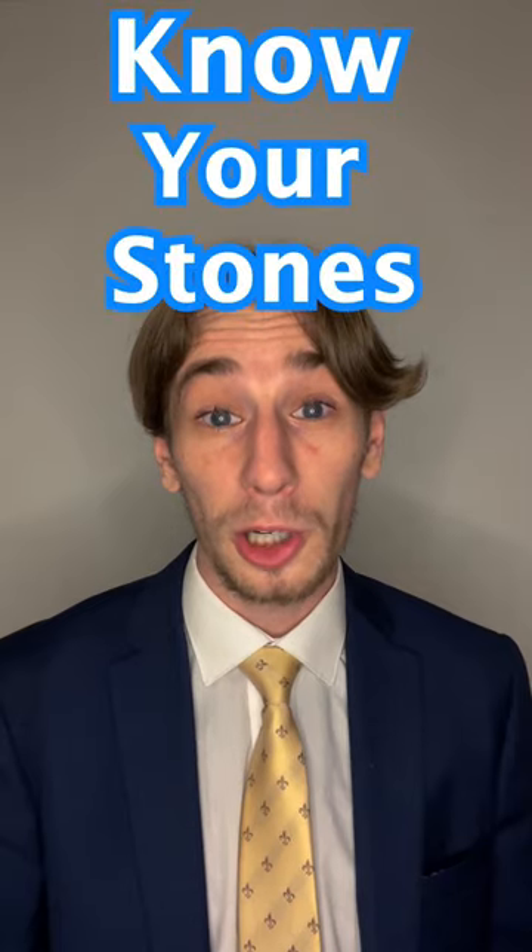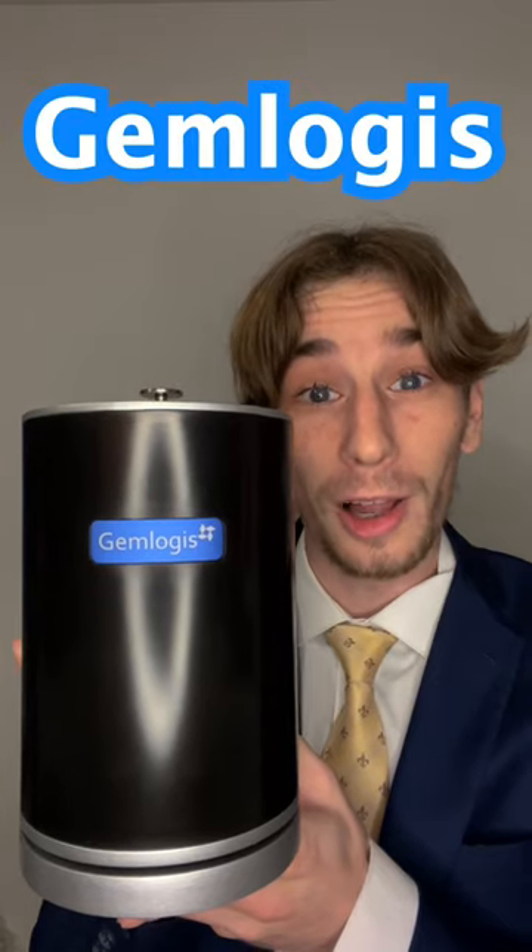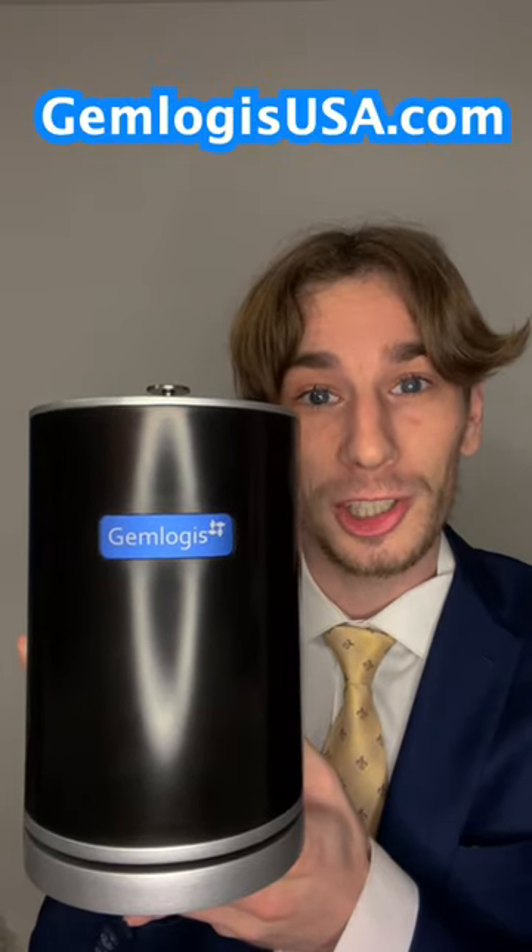If you want to know your stones, the Gemlogis Vista Pro is an essential tool, especially if you're dealing with larger pieces. Order the Gemlogis Vista Pro at gemlogisusa.com.